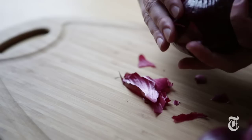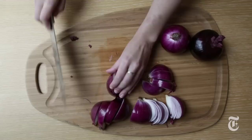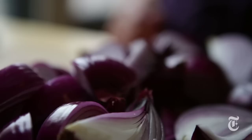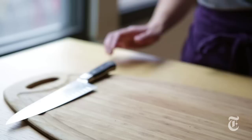We start by peeling four large red onions, cut them in half, and cut each half into four wedges lengthwise. Keep the root intact so that the onions stay together. Drizzle some olive oil on a baking sheet, place the onions on it, then drizzle more olive oil and season with salt and pepper.